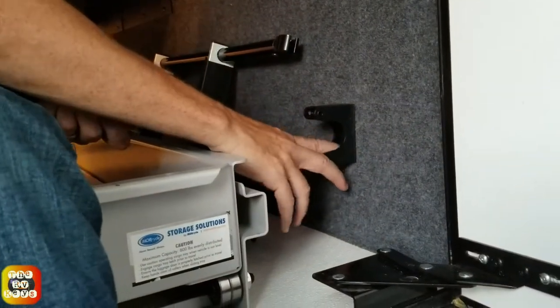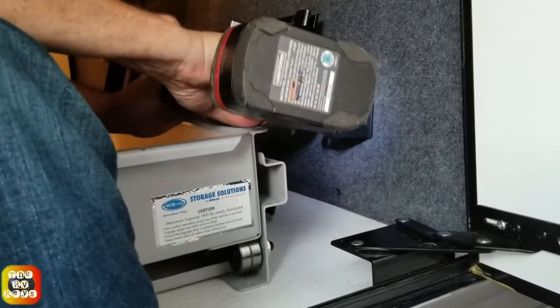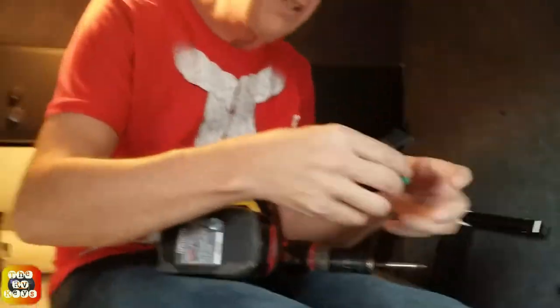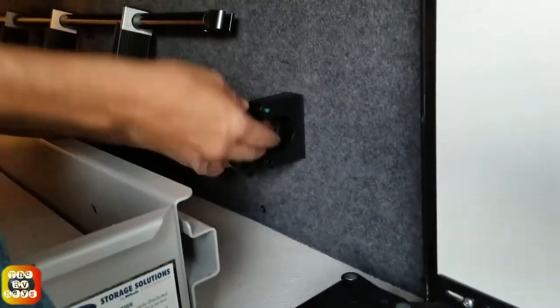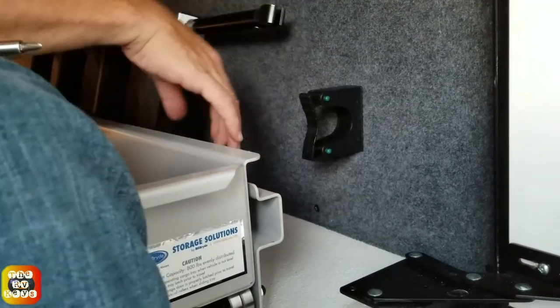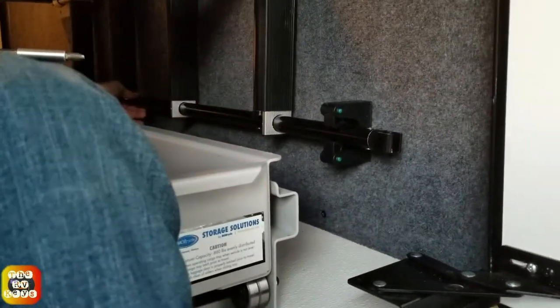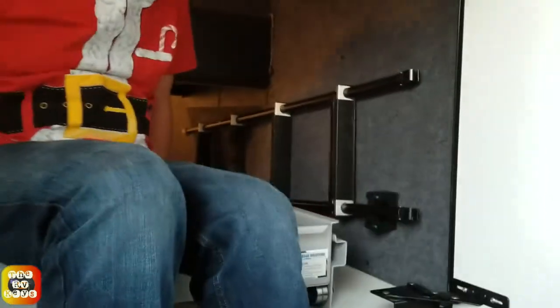Somewhere along here is the hole from the bottom. Now this little part here goes together like that. There's little green pins here. Put this in place like that, and this part is ready to be hooked on the ladder to hold it in place. Now in order to make this work correctly we need to put in the other one, and I think Marie has another clamp.